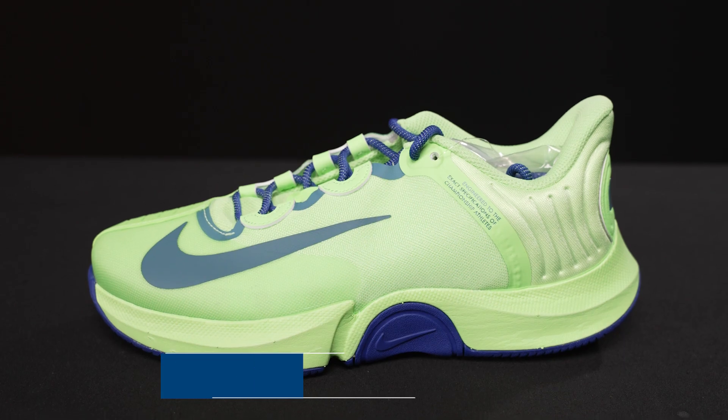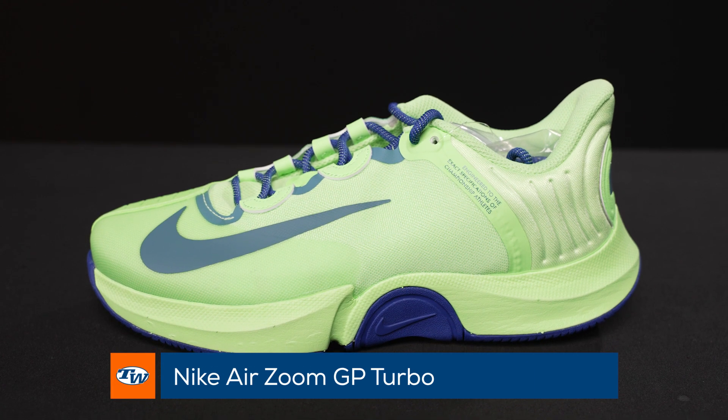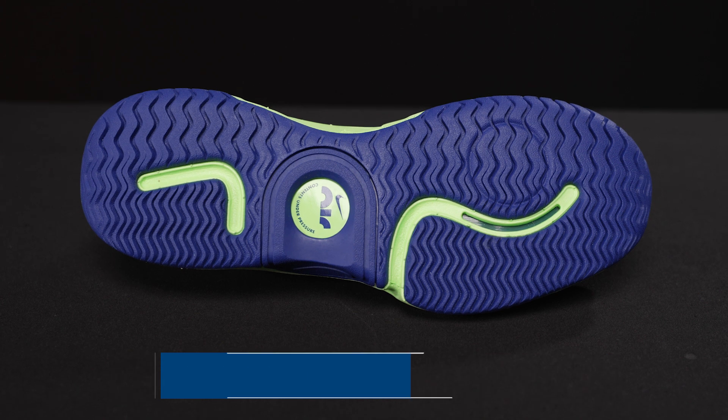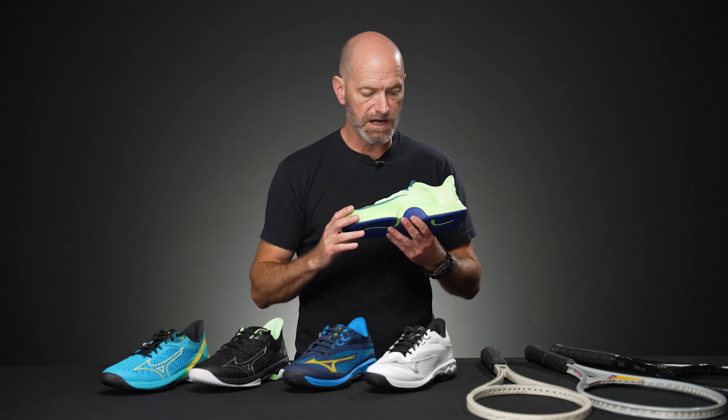First up, a shoe that is close to a lot of the playtesters' hearts here at Tennis Warehouse — the Nike GP Turbo. This is on the women's side, but the sizes do go up. If you're up to a men's 10 or 10.5, you can find a shoe that will fit you. You just need to size up 1.5 sizes, so if you wear a 9, you'd want to get a 10.5 in the women's to fit a men's size 9.